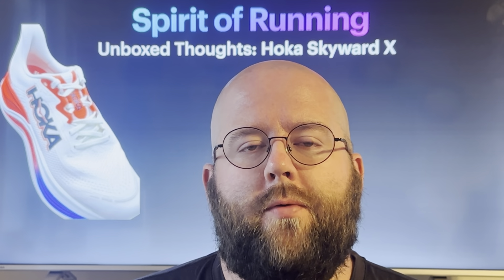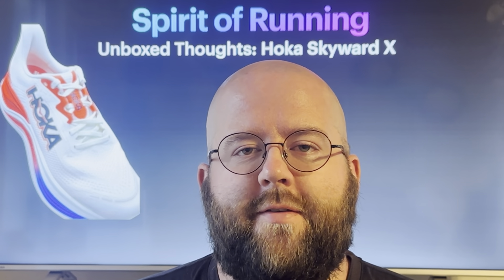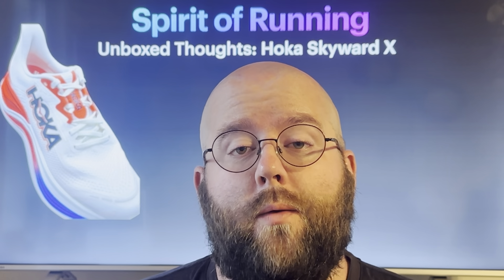What's up everybody? Ben here at the Spirit of Running with Unboxed Thoughts on the Hoka Skyward X. I've got one run and one walk in the shoe so far. This shoe releases April 25th.